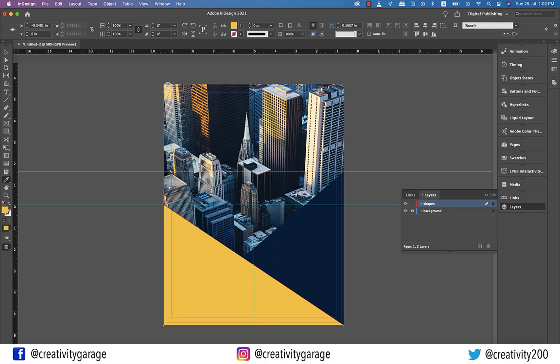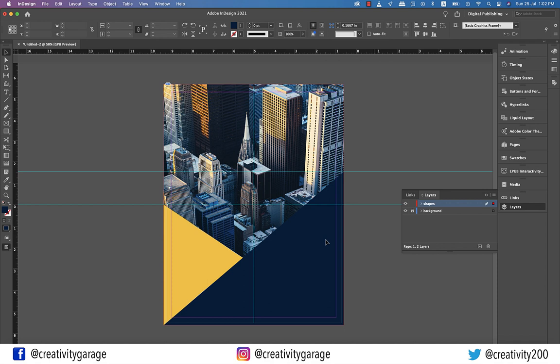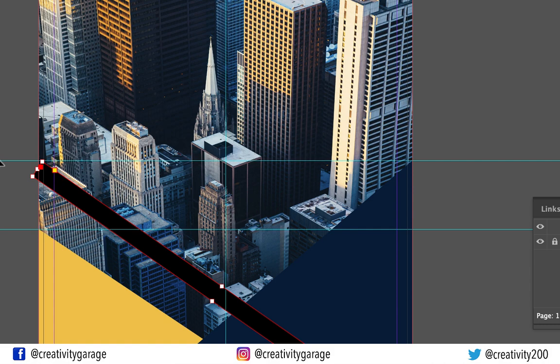Now I want the blue triangle to be on top of the yellow one here. So let's select it, then right-click, go to Arrange, and select Bring to Front. Let's grab the Rectangle tool now and make a narrow vertical rectangle as illustrated. Let's fill it with black. Now bring it to the center of the artboard, then take your cursor to the top right corner of the rectangle, and when you see the bi-directional arrow, click and drag to the left to match the angle of this rectangle to the angle of the yellow triangle on the left.